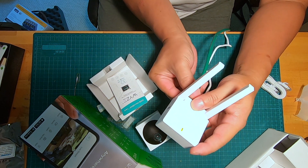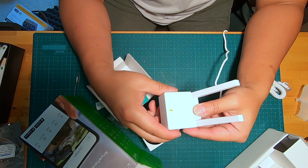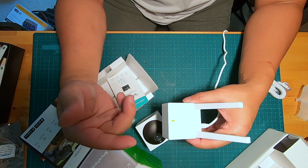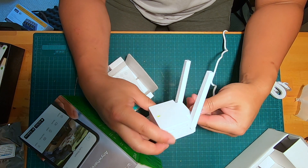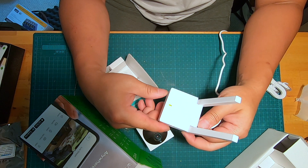At this point it will probably get internet or network connection from my local network again, so this is a good time for you to disconnect from the local network. Once it restarts, it's going to be as good as it was the first time it came out of the box.